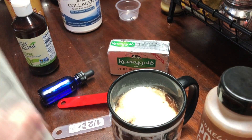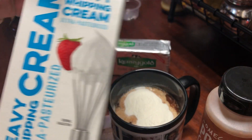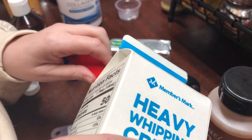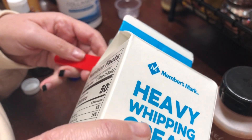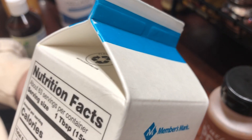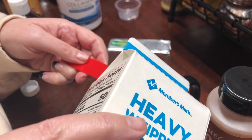And then I'm going to add my heavy whipping cream. I add two of these — sometimes I add three. I might add three this morning because yesterday I was low on my fat.